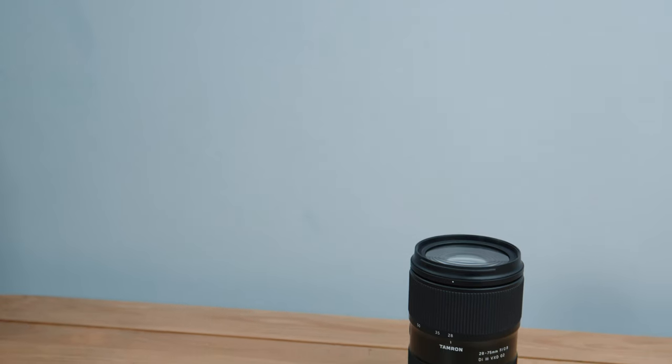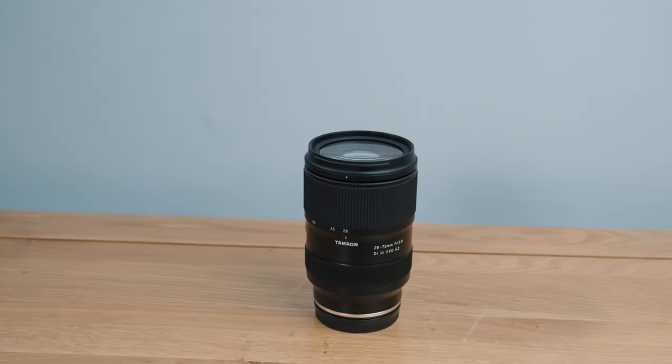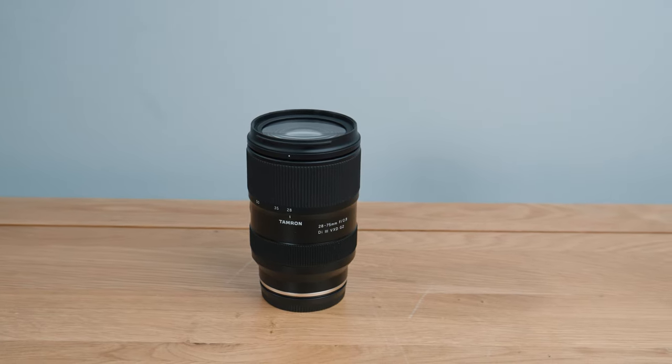So moving on — what is this lens? The Tamron 28-75 f2.8 G2 is Tamron's take on the classic standard zoom 24-70, and by all accounts this second generation is a nice upgrade from the original. I haven't tried that one so I'll just be reviewing it on its own merit.